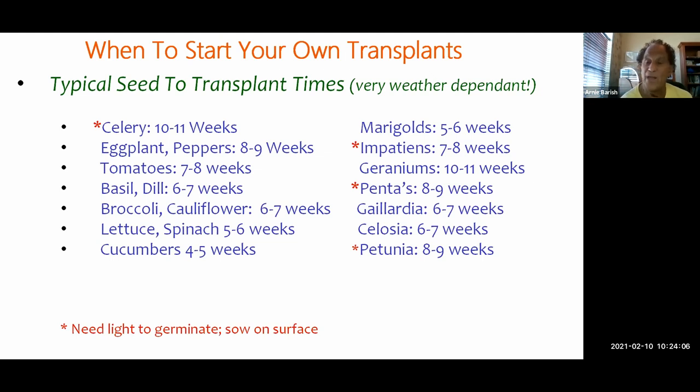On the right side I've listed common flowers. More flowers require light to germinate — and the seeds that require light tend to be very small. Marigolds take five to six weeks; impatiens seven to eight weeks; geraniums are about the longest at 10 to 11 weeks with a very small seed requiring patience; pentas eight to nine weeks; gaillardia six to seven weeks — a great Florida summer flower that likes hot weather; celosia six to seven weeks; petunias eight to nine weeks. There are literally hundreds if not thousands of varieties in both columns.